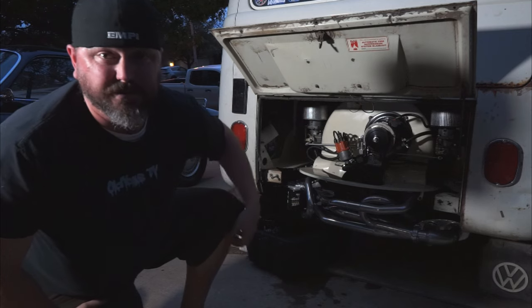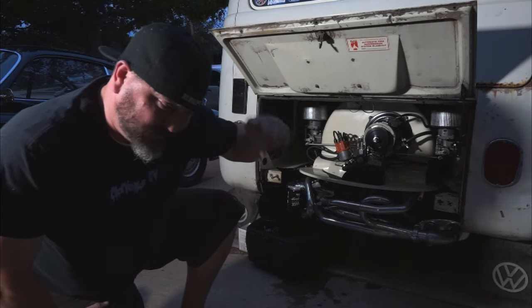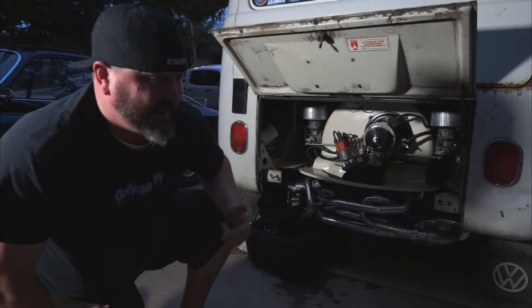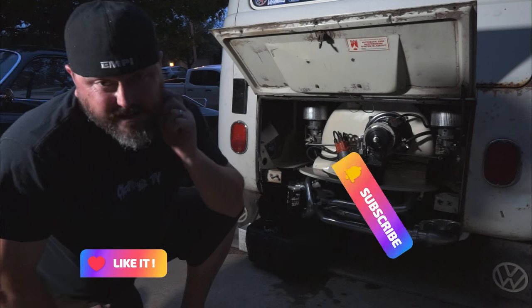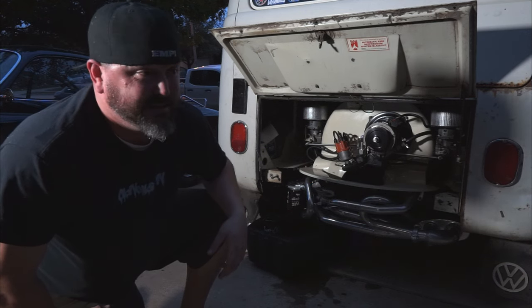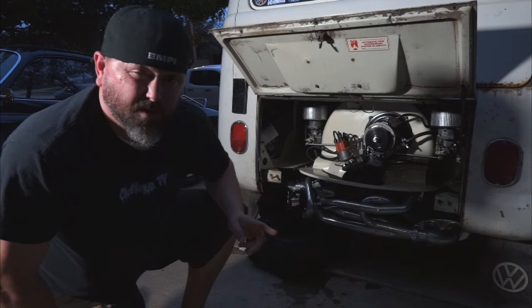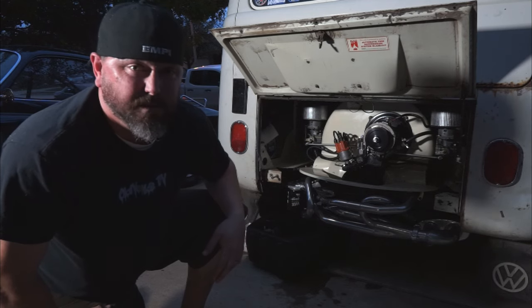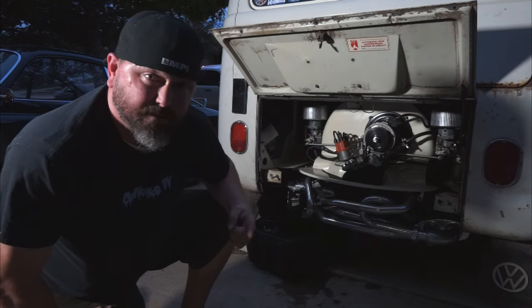Hit the link down below to get a t-shirt. Subscribe, like, comment, share it, tell a friend, tell everybody. Get some magazines at volksamerica.com or Barnes & Noble — we're now available in Barnes & Noble bookstores. Thanks for watching!